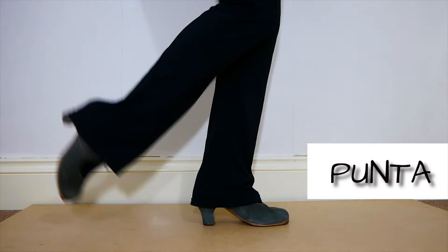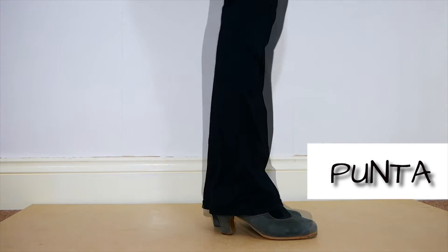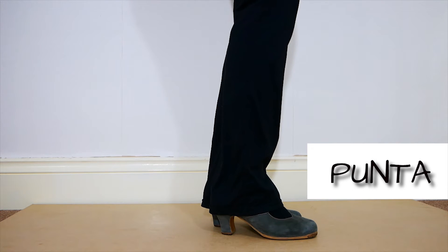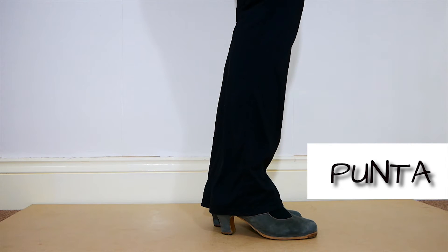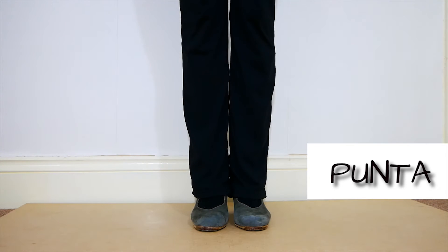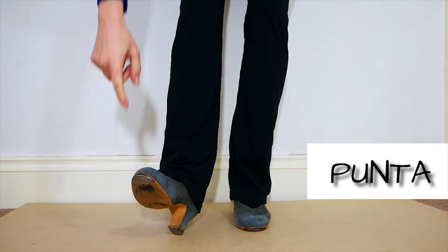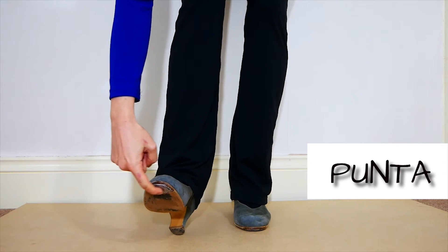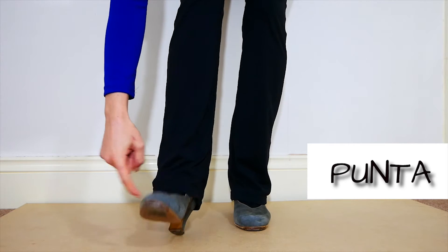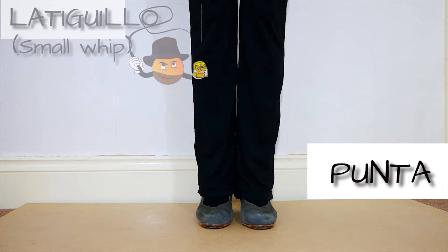Punta. You can use the punta in so many ways. Here's another example — a second way to use the punta. You can use this part of your shoe to do the sound instead of this one. This is what we call latiguillo.